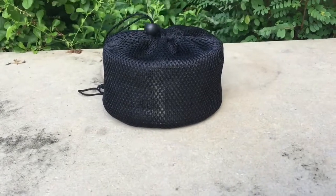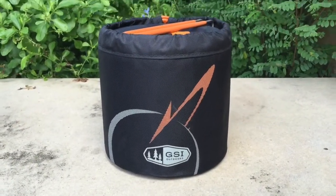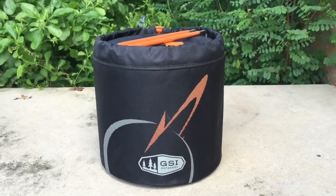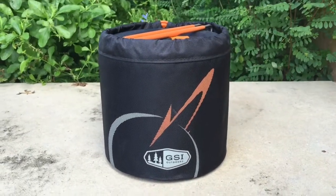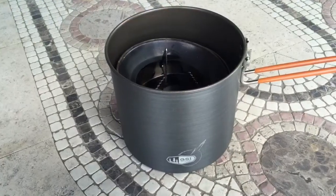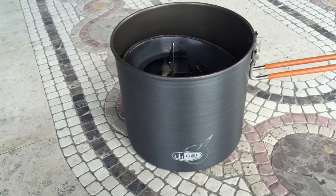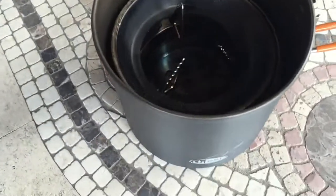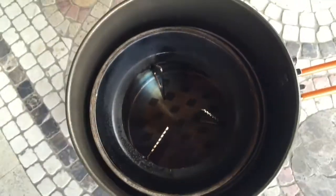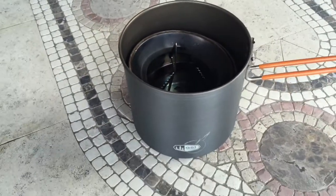You can see it comes in this little mesh bag. Before putting it together, I wanted to show you something nifty. This is a GSI cook set that I also happen to own — a different manufacturer and brand than the stove. Even though they're from different manufacturers, it just so happens that the stove fits right inside that cook pot, which could come in handy.